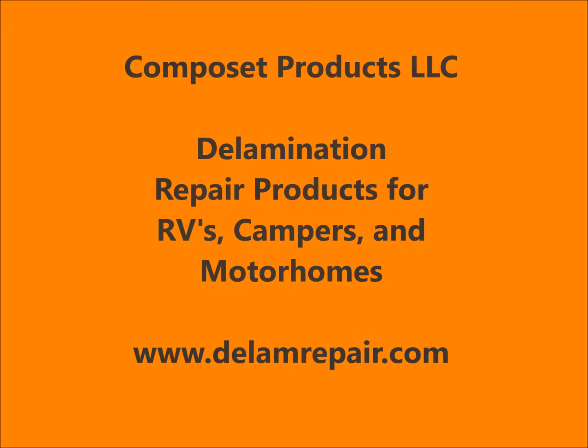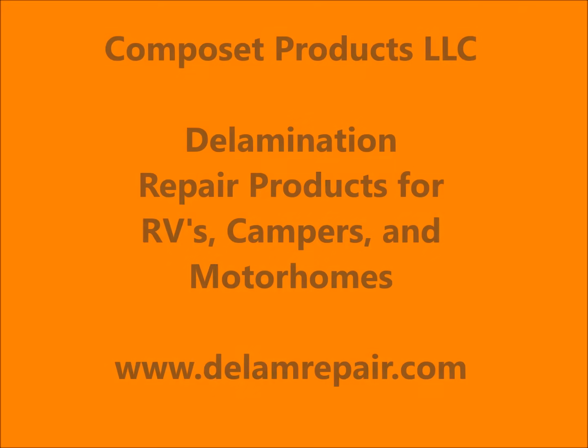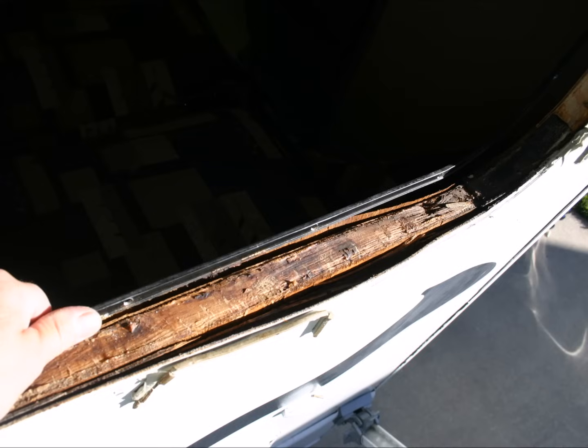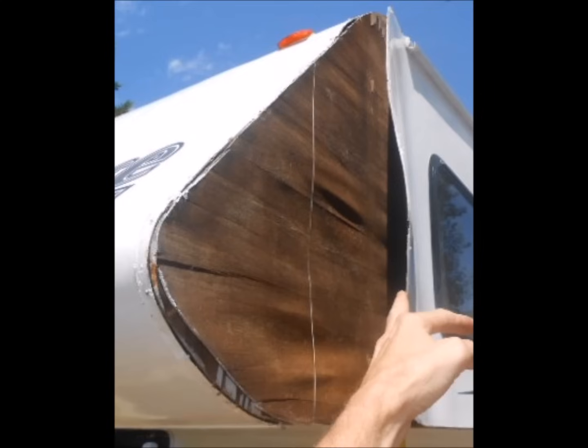Welcome to Composet Products, LLC. This is a video on RV wall, ceiling, and floor delamination. Typical delamination happens in the plywood used to build the walls of the RV. The plywood is not moisture resistant, and when water gets in the walls, it dissolves the glue in the layers of the plywood, and the plywood begins to separate.